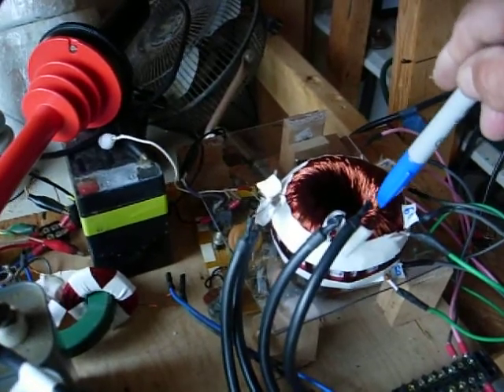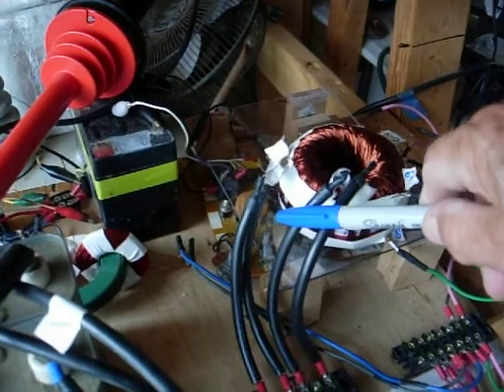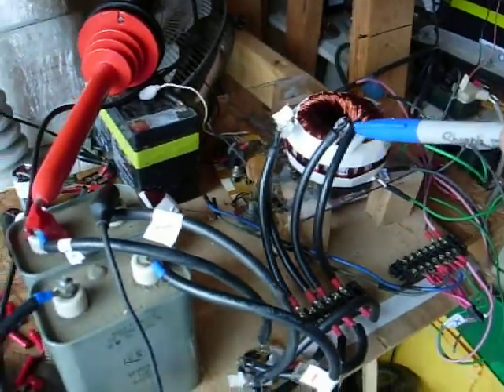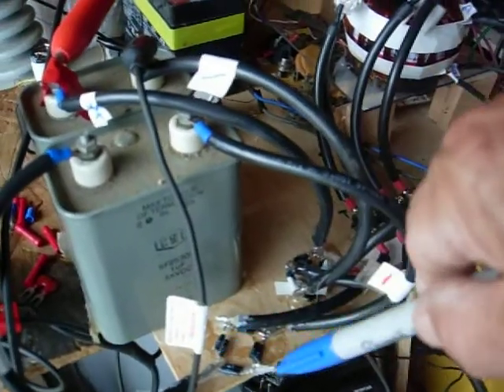That's inside the donut. Also inside the donut, there's these two 750-turn 24 gauge coils — just a regular coil. They come down here and go over to two bridge rectifiers.